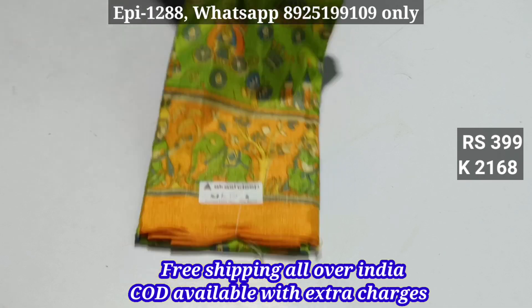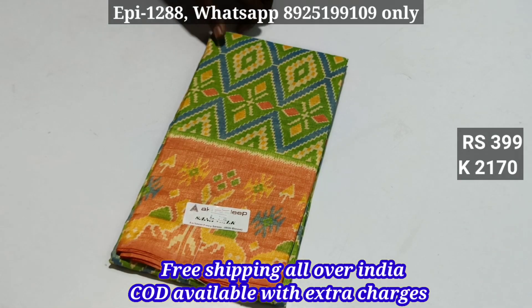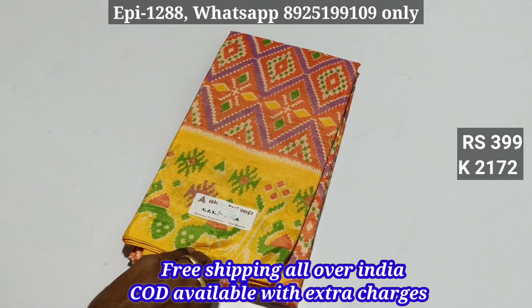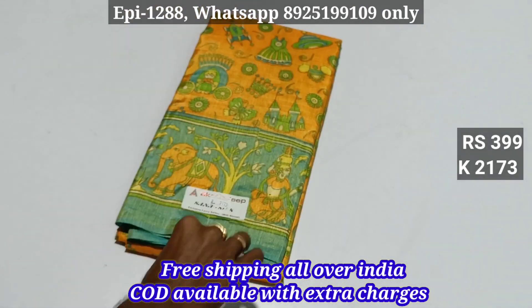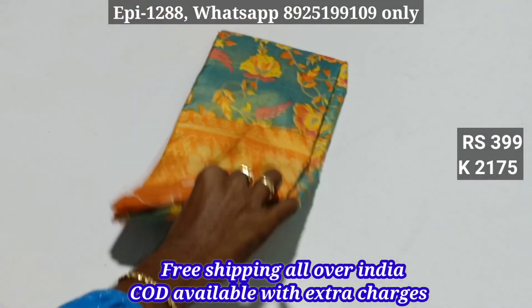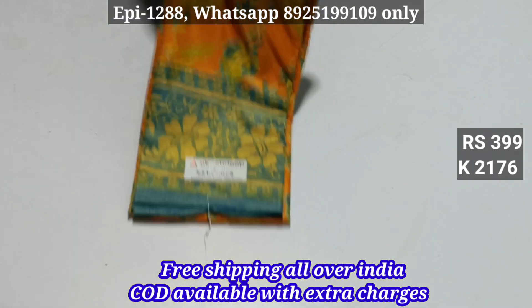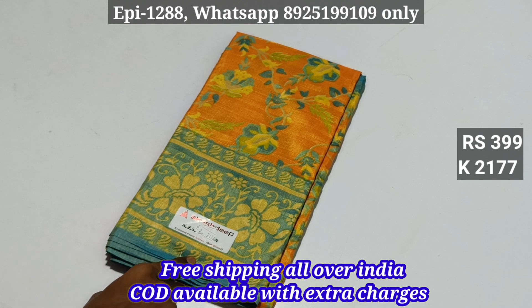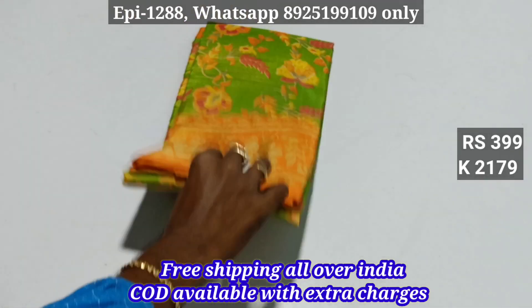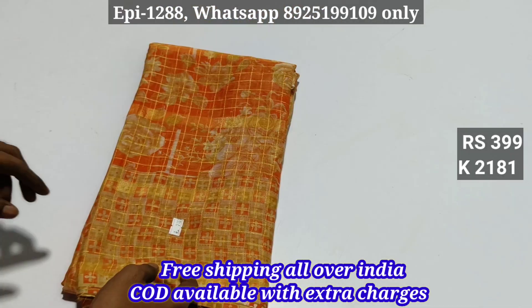2168. 2169. 2170. 2171. 2172. 2173. 2174. 2175. 2176. 2177. 2178. 2179. 2180. 2181.